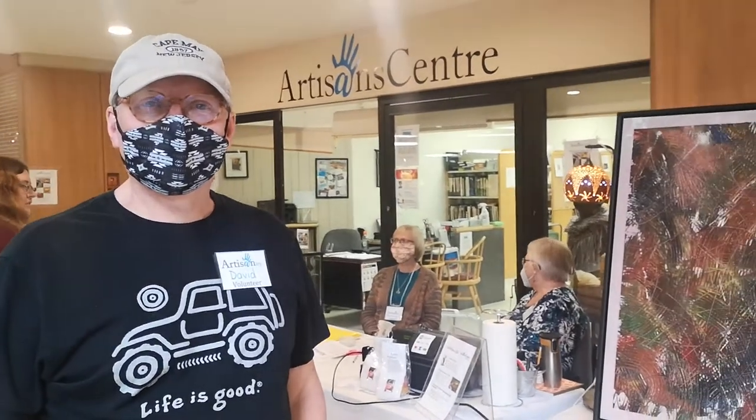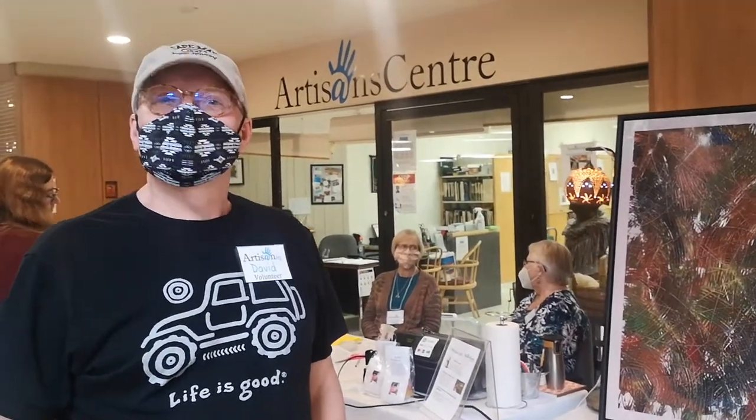We are in Peterborough Square downtown at the Artisan Center with Mr. David Goyet from Gallery Goyet, and he's going to tell us about his paintings. I've got a lot of masks on these days because we're still suffering from a pandemic.